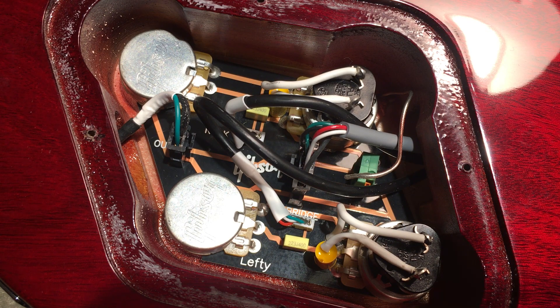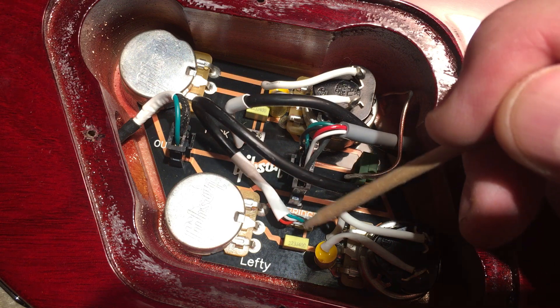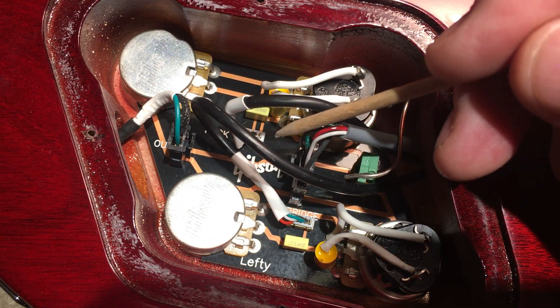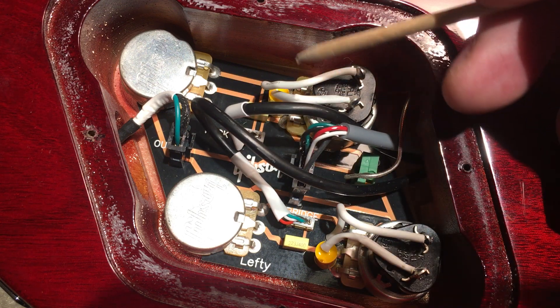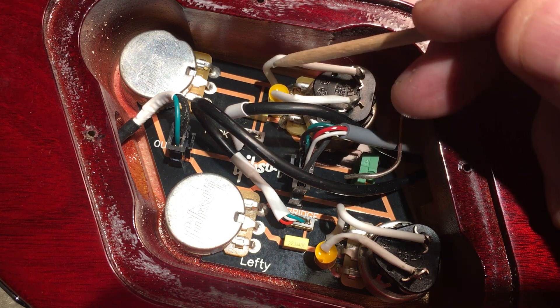Hey all, Steve from Guitar Niche here. I've got the back open on this — it's a brand new Gibson Les Paul Studio. Change is coming, you know. These printed boards have their advantages for manufacturing, that's a fact.